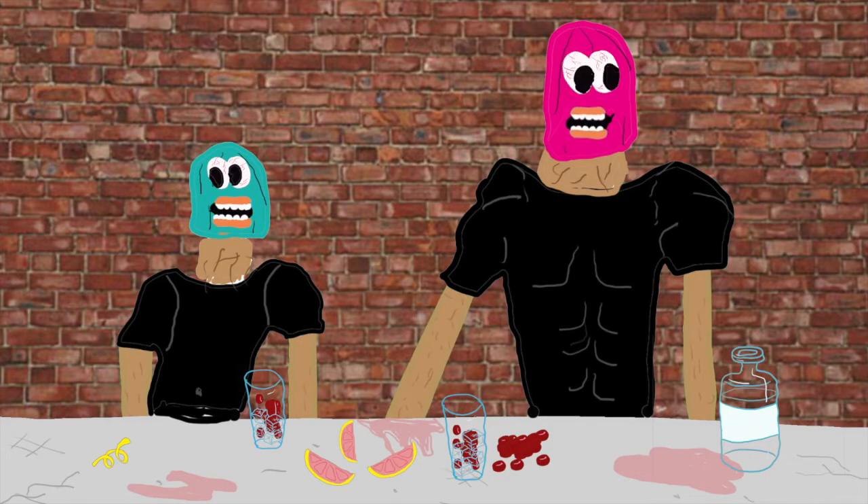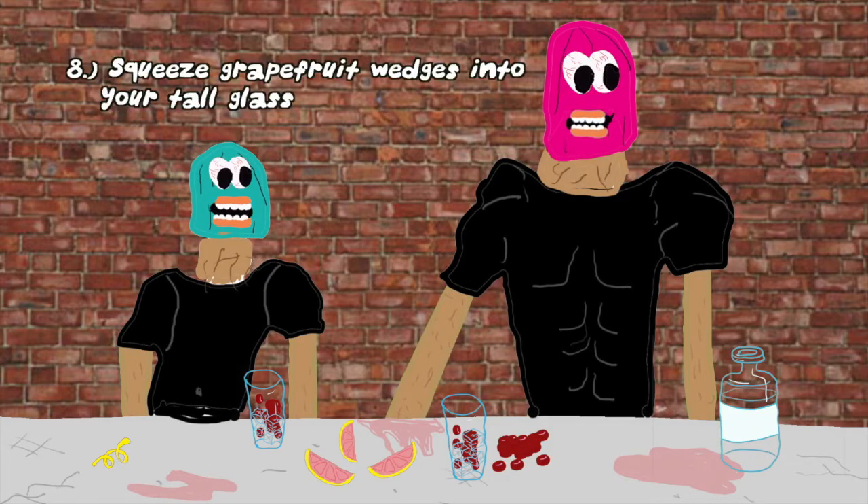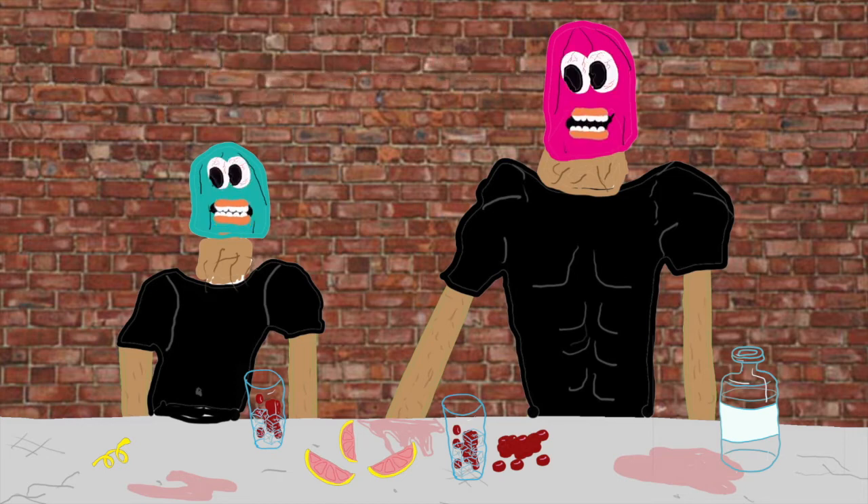Step number eight: squeeze grapefruit wedges into your tall glass for your cranberry sea breeze. Be careful not to squirt your eyes — that's actually a really good point.